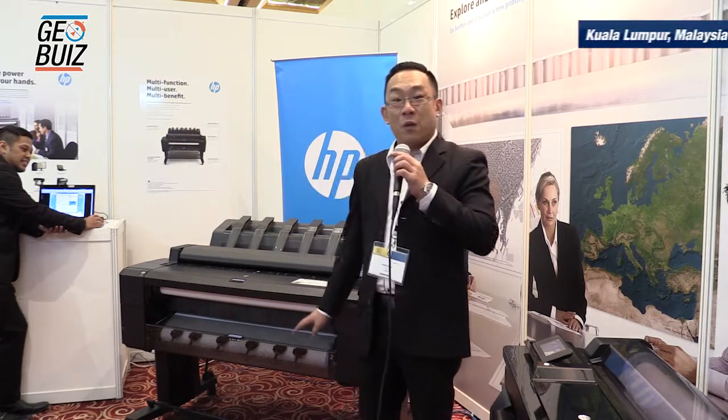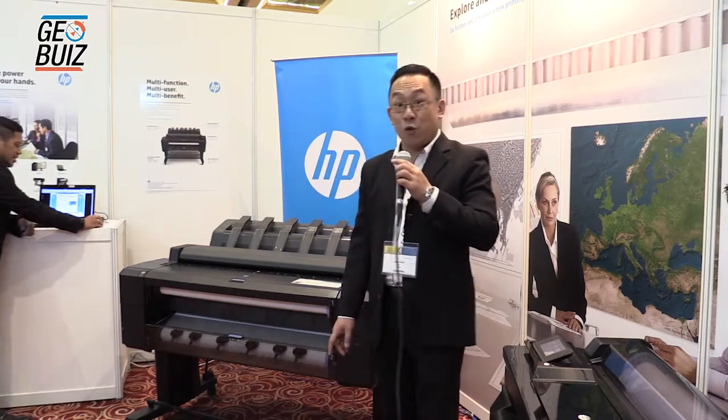My name is Jason. I'm from Hewlett-Packard Malaysia, the large format plotter division. Today I'm going to share with you one of our hero machines. We call it a multi-function printer. The model is the T2500.